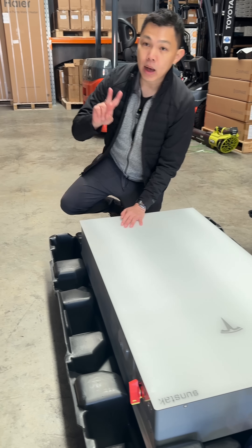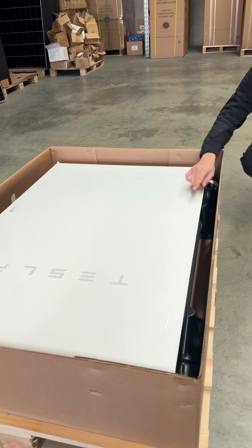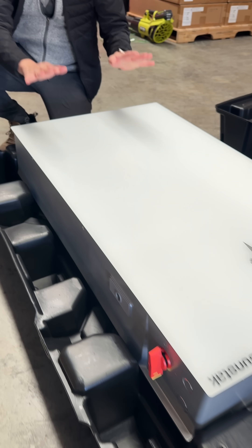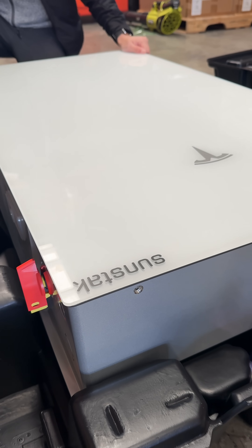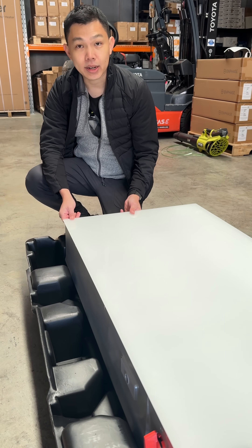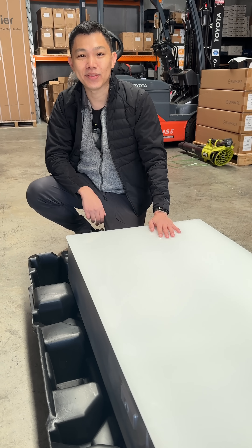The old Powerwall 2 has a white cover made from the same paint used on Tesla cars, which is more easily scratchable. By contrast, the Powerwall 3 has a glass cover that's only installed at the end of the installation process. If there's any damage, all you need to do is replace the front glass cover — really convenient.